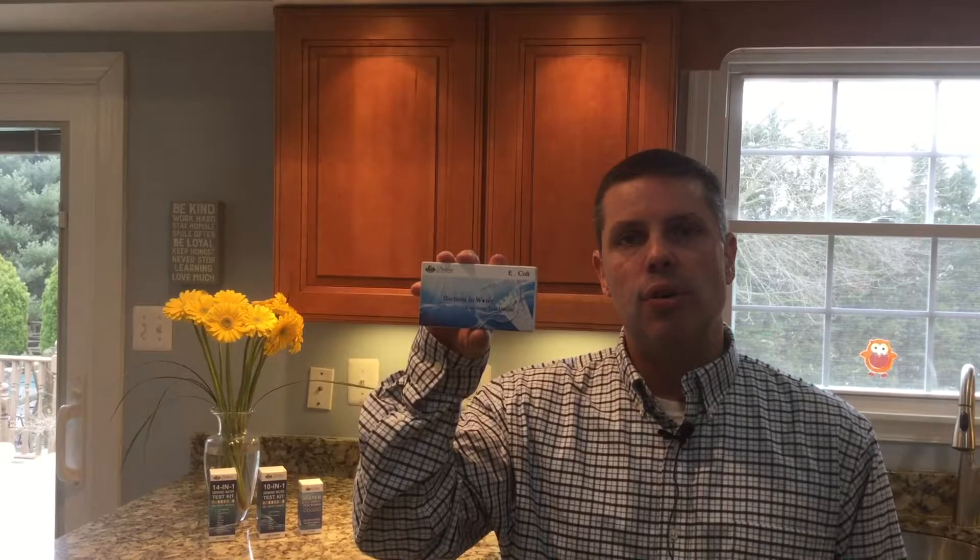Hi, this is Dave from Baltimore Meadows, and today I'm going to show you a video guide of how to use our new bacteria and water E. coli test kit.